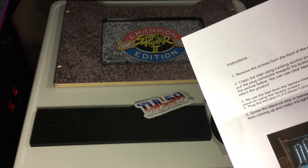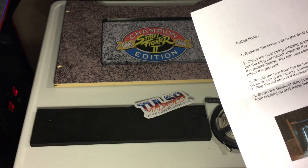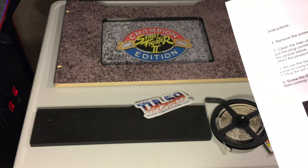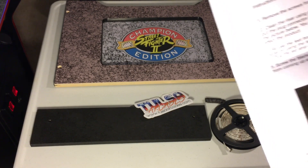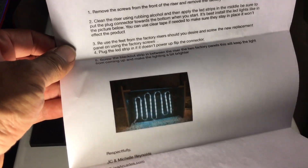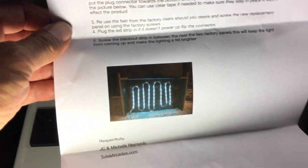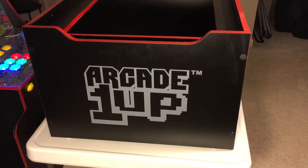The instructions say to clean the riser using rubbing alcohol and then apply the LED strips in the middle, making sure to put the plug connector towards the bottom when you start. You can see they're routing the cable so it expands the light as much as possible and fills that whole void between the backlit panel. Let's get this riser up here and take a look at it.